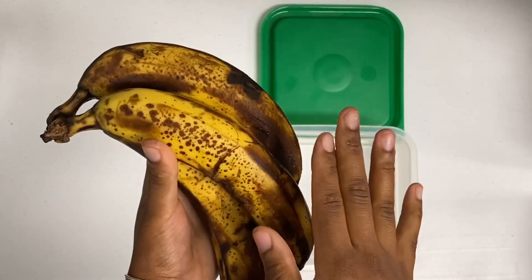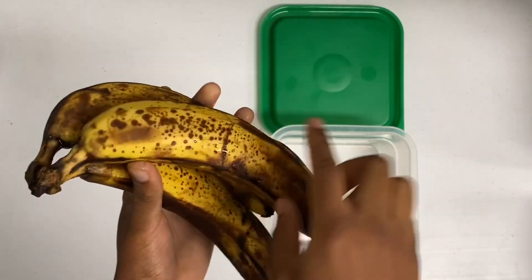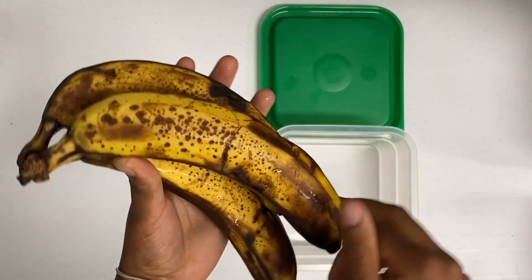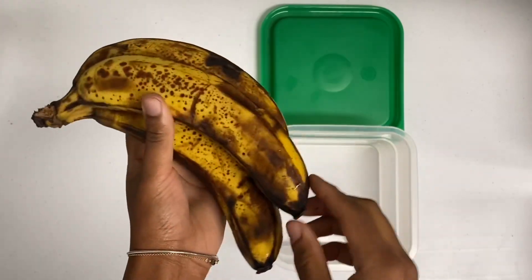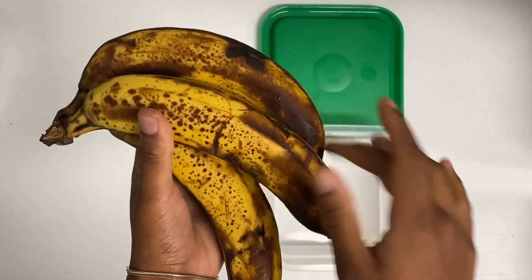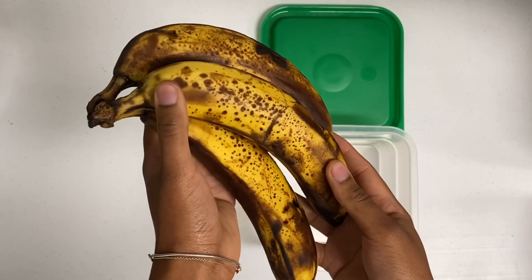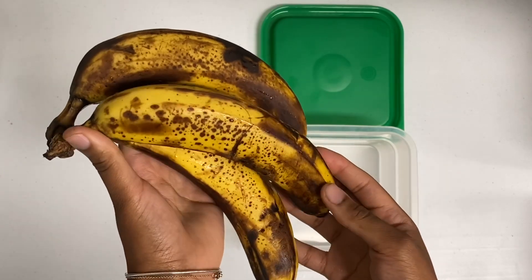As you can see I have my ripe bananas here. Now this is bruising — don't pay attention to this. This is what you want: the speckles, the brown spots. This shows that the starches have fully converted over to sugars and they're easier to digest. This is why people take bananas that look like this and make banana bread with them. You want the speckles, the brown spots — that's ripeness. This bruising is different.